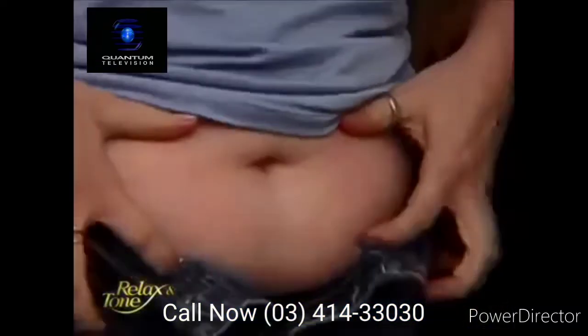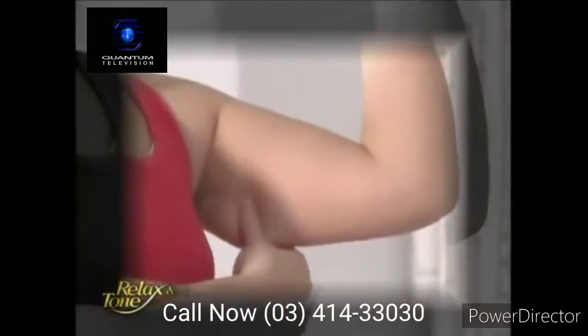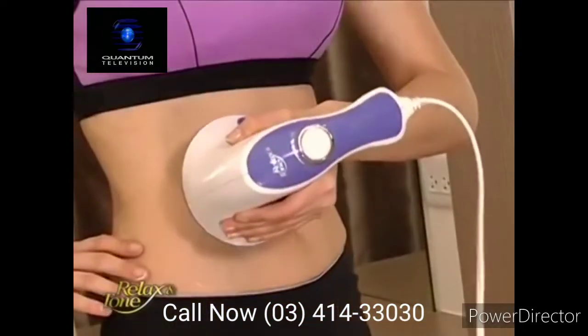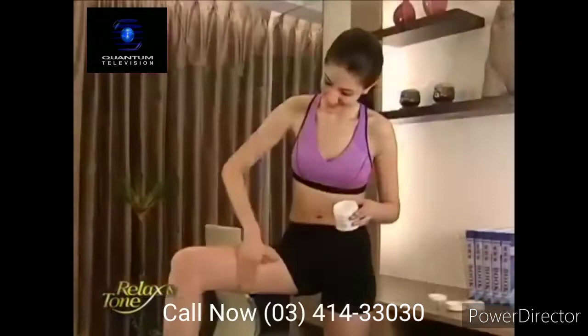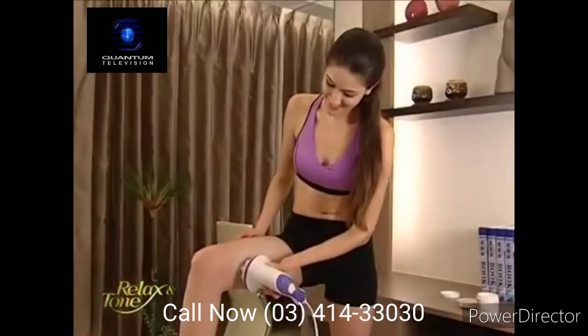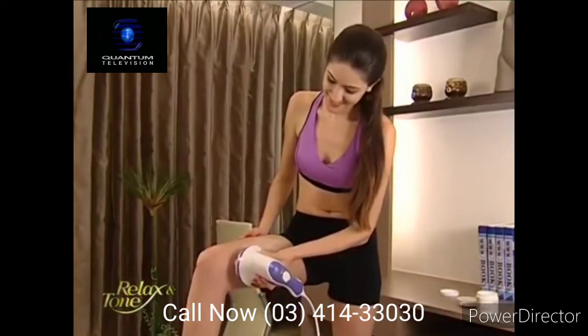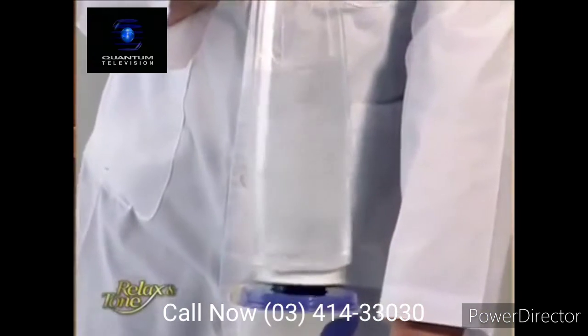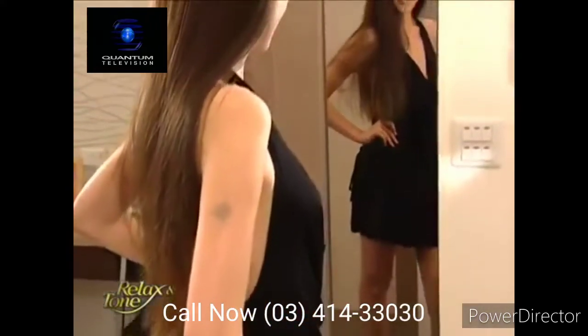Do you have a bulging tummy, thick waistline, flabby underarms, or saggy buns? Wait no more. Apply your favorite slimming gel on any areas and let the expert take over. Relax & Tone's roller attachment with 360-degree rotating beads will massage the gel into your skin, doubling the slimming effect and quickly transforming your body into a sexier and shapelier figure.